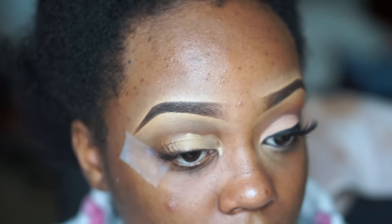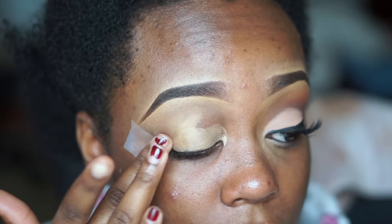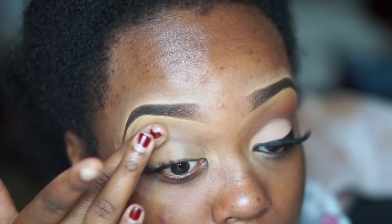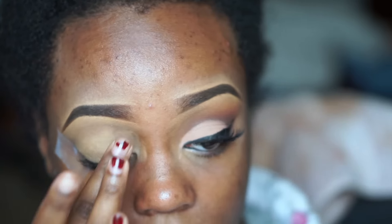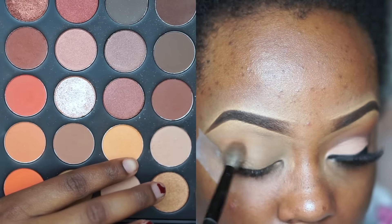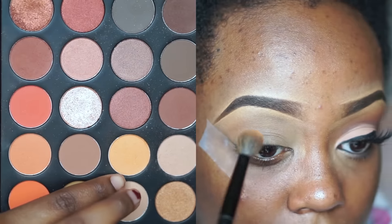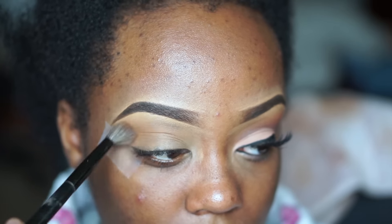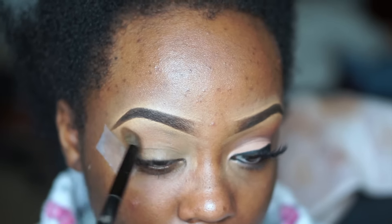Starting off I'm going to prime my lids like I always do using my MAC Studio Finish Concealer in the shade NC45. I love using this because it's thick and it's going to conceal all the darkness around my eyes and help to prime. Then I'm taking two shades from the Morphe palette — the orangier shade and the lighter shade — on a big fluffy brush from BH Cosmetics.